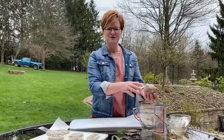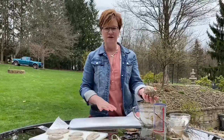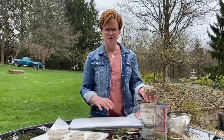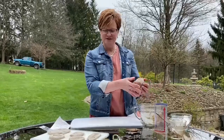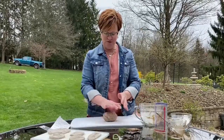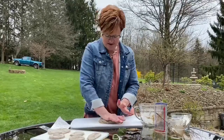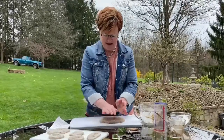So step two is to prepare your surface. You can use wax paper or a cutting board, and you want to add some flour to help prevent sticking. I'm going to take the dough that I've just mixed and press it out onto my board, then knead it with my hands and flatten it out.